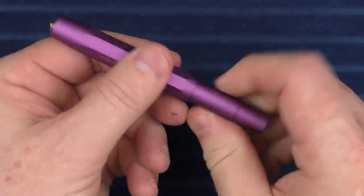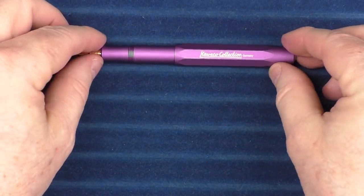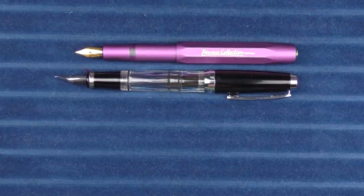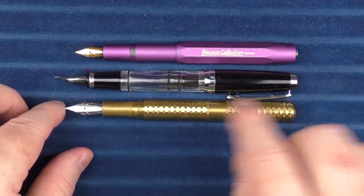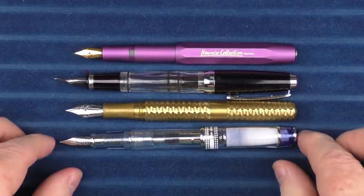In regard to some uncapped comparisons, let's take a look at it posted, since that's the way you're going to be using it most of the time. Here it is with the Twisbi Mini, the Schon Design Pocket 6 — this is the faceted Pocket 6 — and here it is with a Pilot Prera.